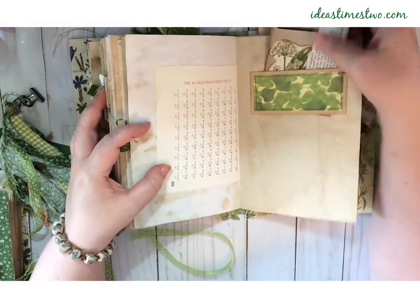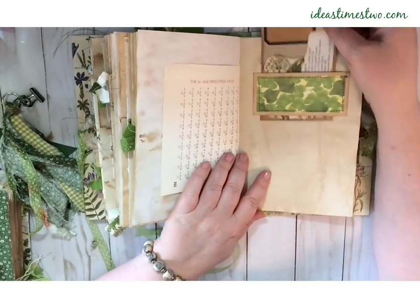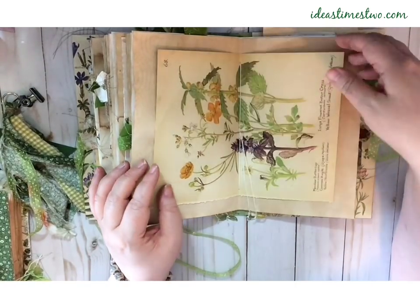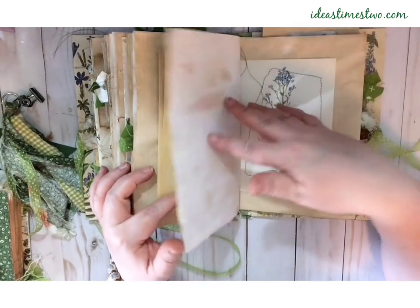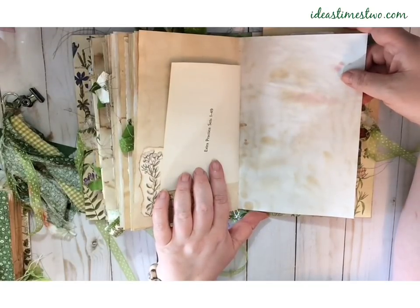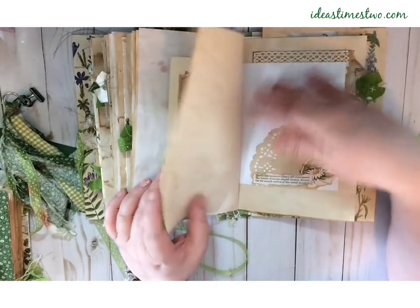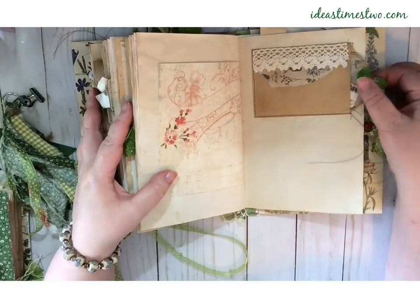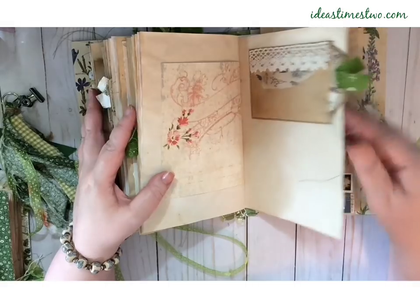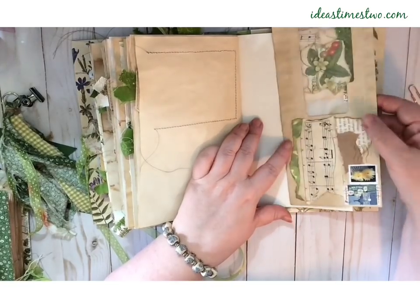Here's another belly band with a journaling card that I collaged. The center of the signature with a book page. Another collage — math extra practice sets 1 through 49. Another blackberry tea stain. A book page and another little collage. A tag with some pretty botanical images. Here is a collaged window envelope — I believe this one was my electric bill. And on the inside it has a journaling card with a layered collage.